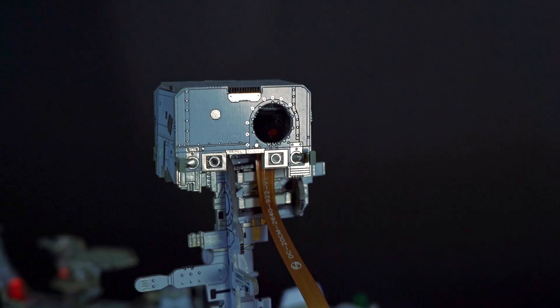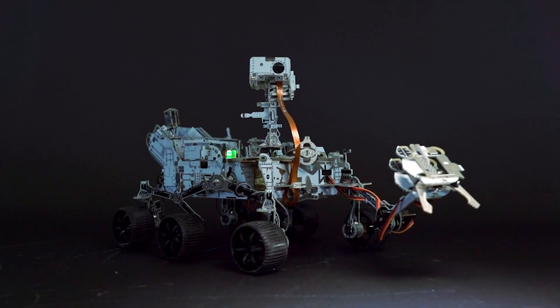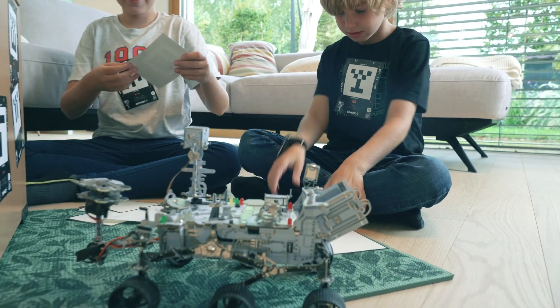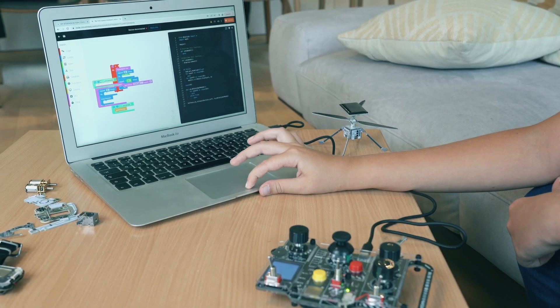You want more capabilities? You can upgrade your rover with a camera, additional modules, and cutting-edge AI algorithms. Imagine simulating your own Mars mission right from your desk. You connect your rover to your computer and code your own mission. Our goal, our wish, is to bring you into the Space Odyssey.